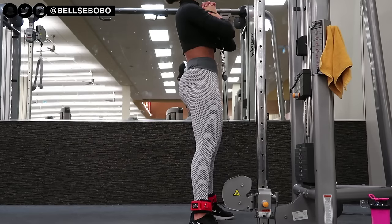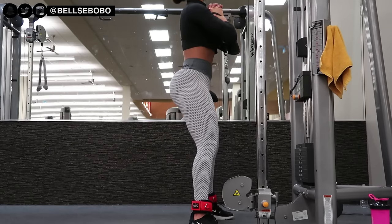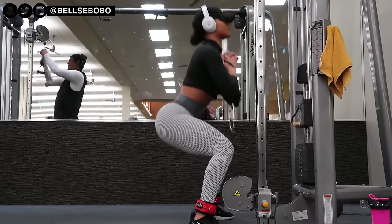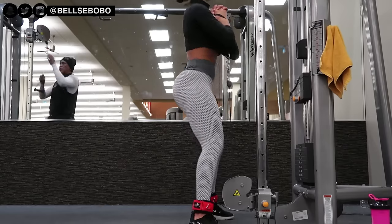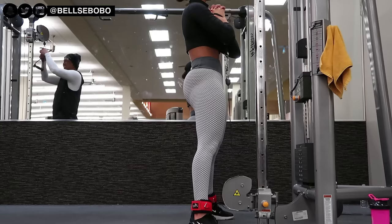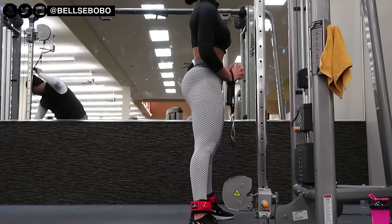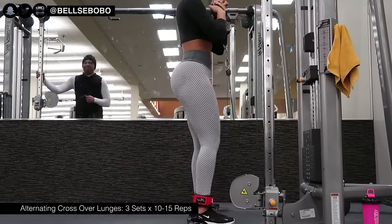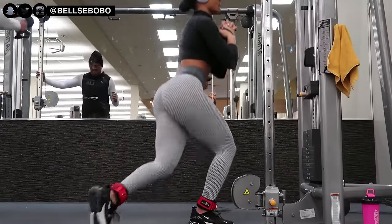If you've been watching my videos, you always know that I say make sure you're squeezing throughout the whole workout. You want to squeeze when you're going down into a movement and when you get to the top — that's very important.